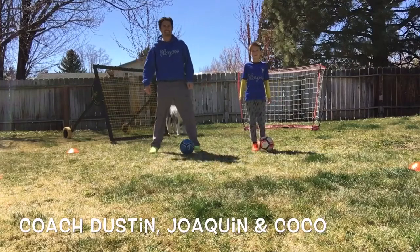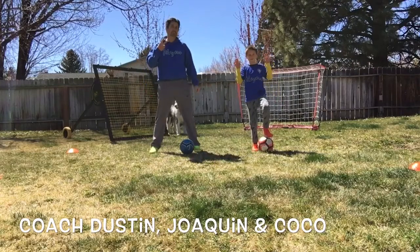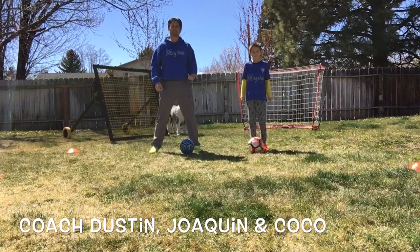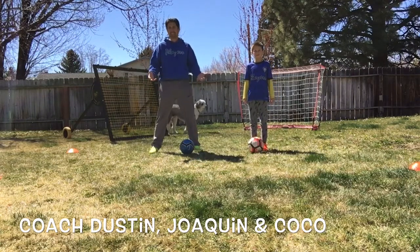Hey everybody, it's Coach Dustin again here with Joaquin. Today's day two, so move number two. Today we're going to do our scissors — a right foot and left foot scissors with an outside counter.